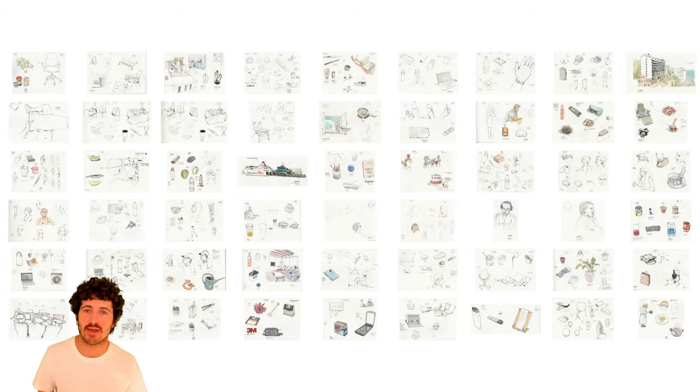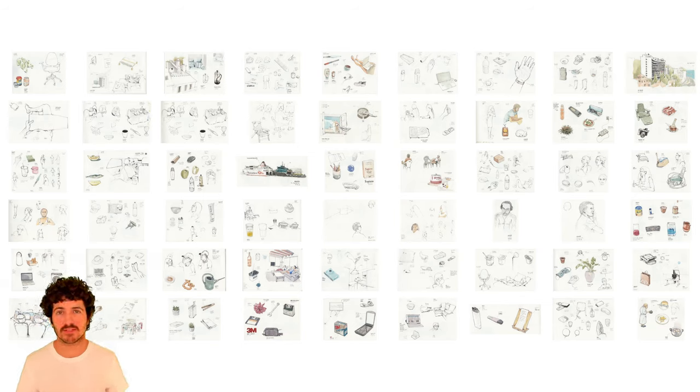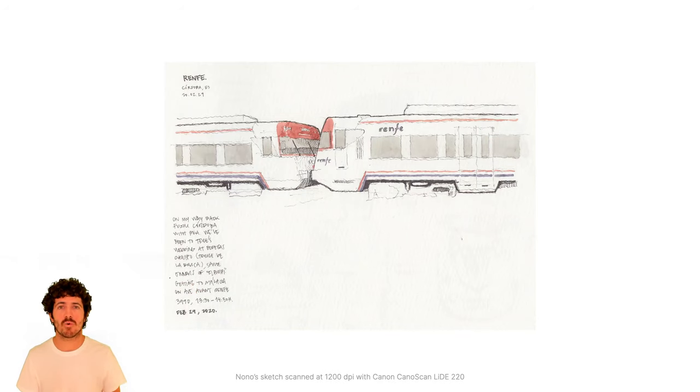I do many of these sketches in my sketchbook — a Moleskine sketchbook that I'll show today. As you can see, I do many on each page, and even though a high-resolution scan saves a lot of work, there's still some work involved if you want to print or publish them online, depending on your quality standards. These are all the pages from one of my sketchbooks — it has 60 pages.